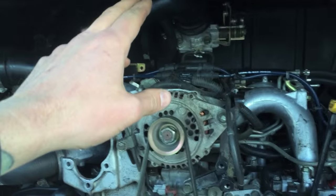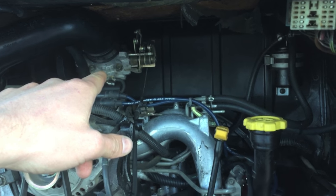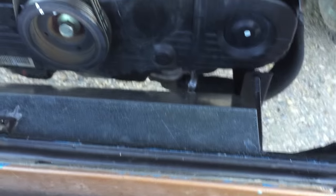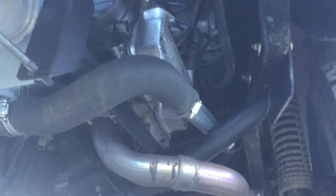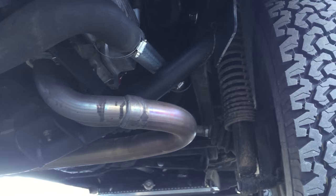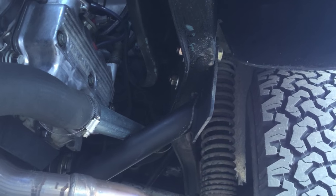Starting with the air box and the stock ducting, the throttle body reverser which uses the stock Subaru throttle cable. Over on this side we have the KEP exhaust header and the busseru engine crossmember.